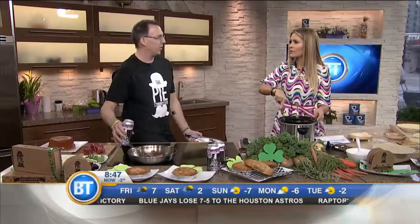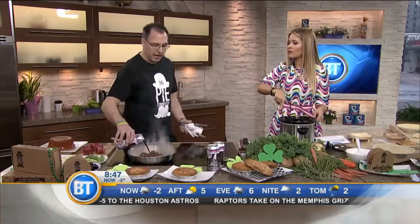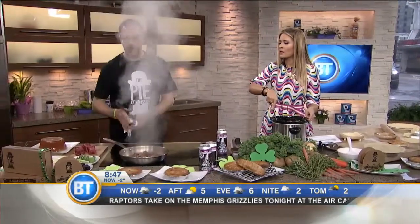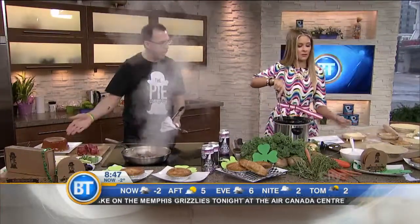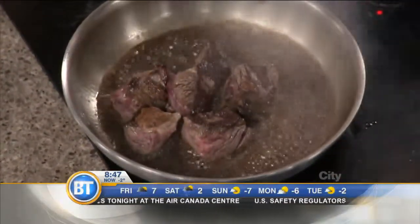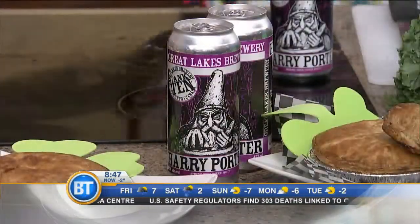Why does the porter go so well with the beef? It's very beefy — beer and meat obviously go well together. So here, you put that in like that, let it evaporate, then add in your veg after, and add our delightful stock. If you'd like to check the texture of this, I'm going to cut some of it.